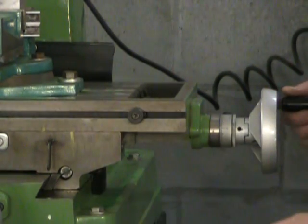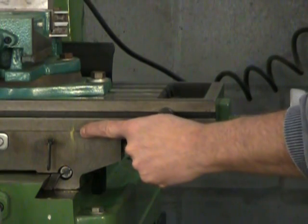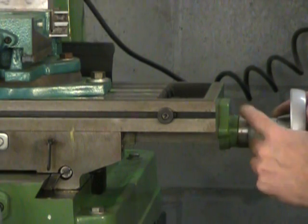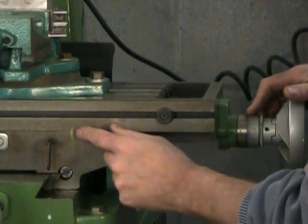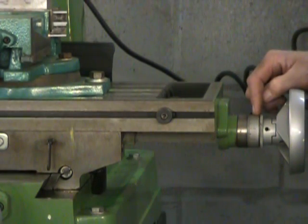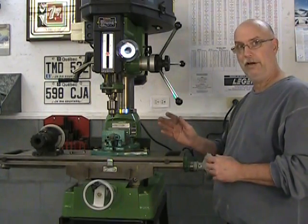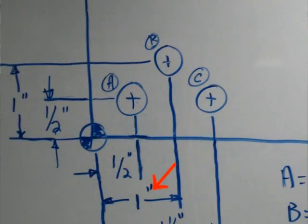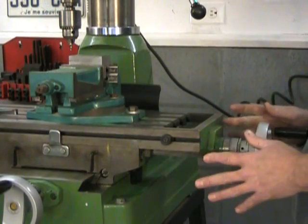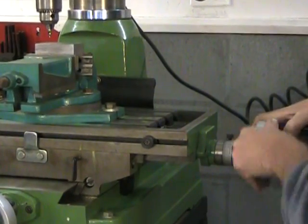I'm backing the table up until I'm just past the original mark — there, I'm just barely past it. Now I move forward again to find the next zero. There's zero, and I can see that my lines match up: this is the original reference zero in X. I've returned to my original zero moving in the same direction I used when I set my reference, and that's very important. Now all I have to do is move one inch from my reference surface to the center of hole B — ten full turns. One, two, three, four, five, six, seven, eight, nine, and ten.